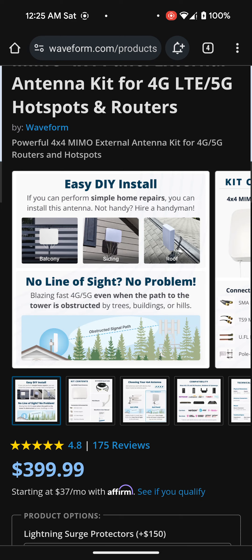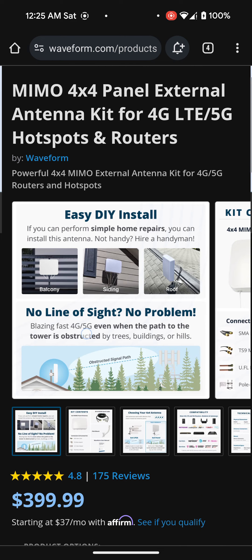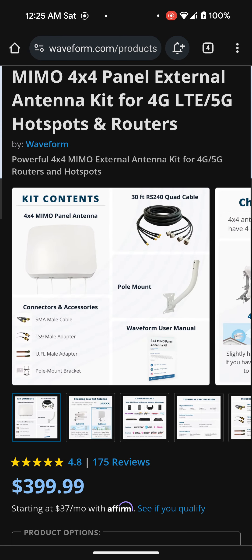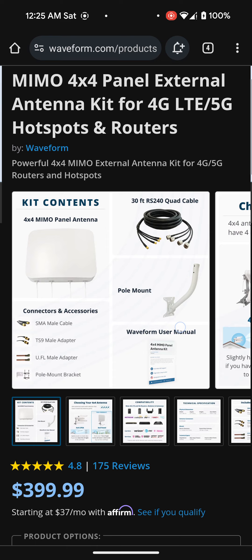I'm hoping this is definitely going to help and that we'll get more consistent speeds. I definitely did my research before I decided to purchase this. I haven't actually purchased it yet but I will be in the coming days. The kit includes a pole mount and also a 30-foot RS240 quad cable — so that's a really good thing.